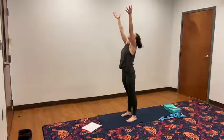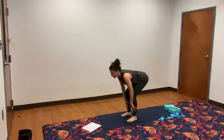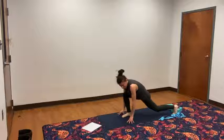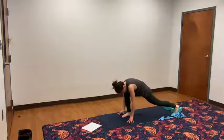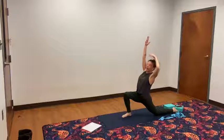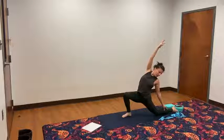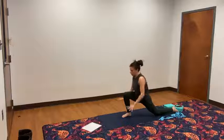Inhale, reach the arms up. Exhale, take that forward fold all the way down. Inhale, halfway look up. Exhale, forward fold. Take your right leg and step it back in a low lunge. Lower the back knee down and lift. Lower the back knee down and lift. Lower the back knee down, on top of the toes. Inhale, reach the arms up. Take that right hand and bring it back towards the right knee or shin. Get that nice side body stretch. Inhale, exhale. Inhale, exhale. Come all the way back and bring your hands back down to the ground.